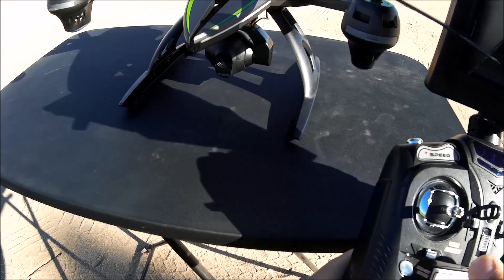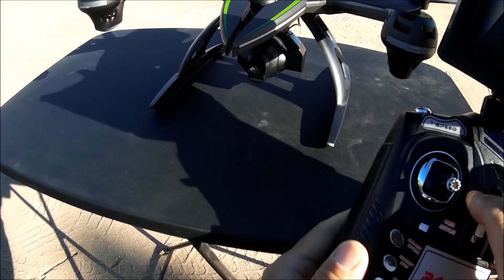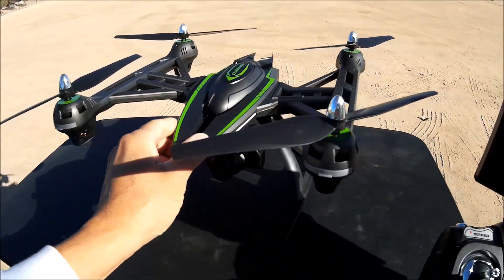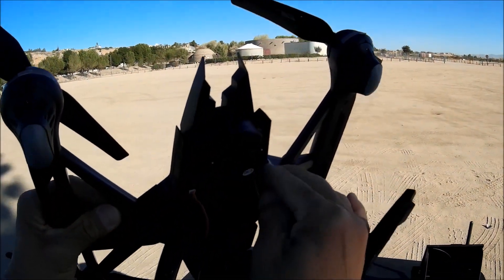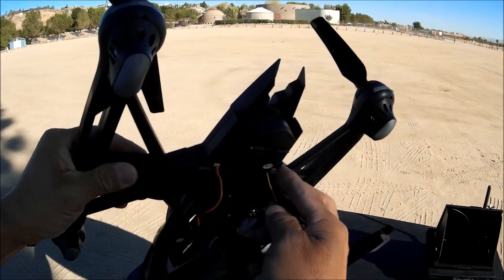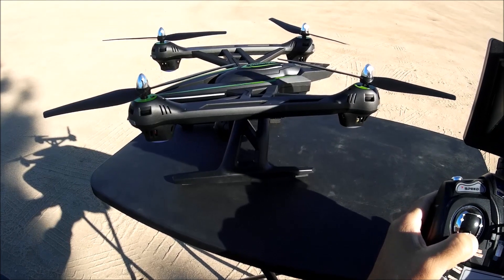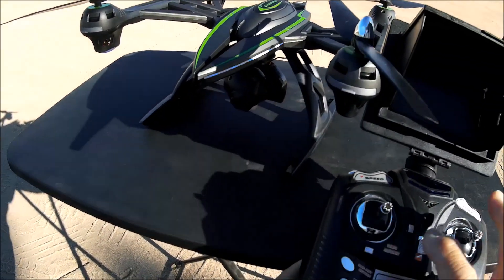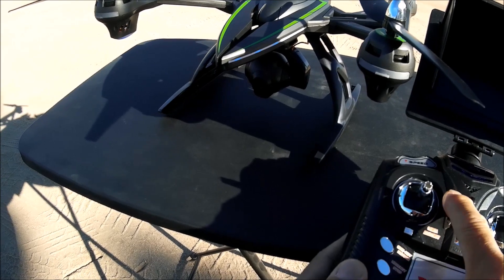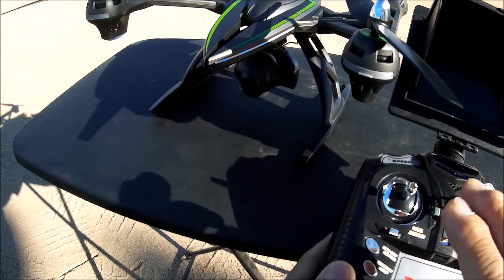The trim button here works as a camera adjustment. Let's take a look at the camera — it's at the highest level, let's turn it down. Turning off the quadcopter and transmitter, then turning them back on and binding again. Now let's tilt the camera up — there you go. It makes a beeping noise on the transmitter and the tilt speed is very slow.